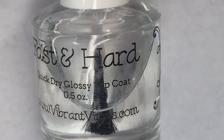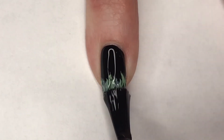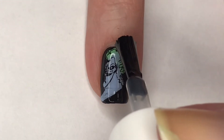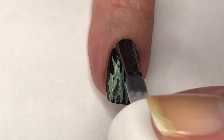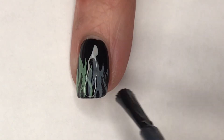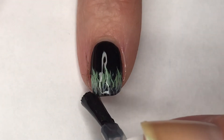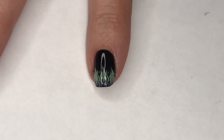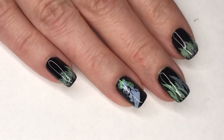With a coat of Vibrant Finals fast-hardening top coat and Enchanted Unicorn, this mani is complete. And here is my final design — I hope you guys enjoyed this one. I think this turned out so cute and so fun for Halloween.